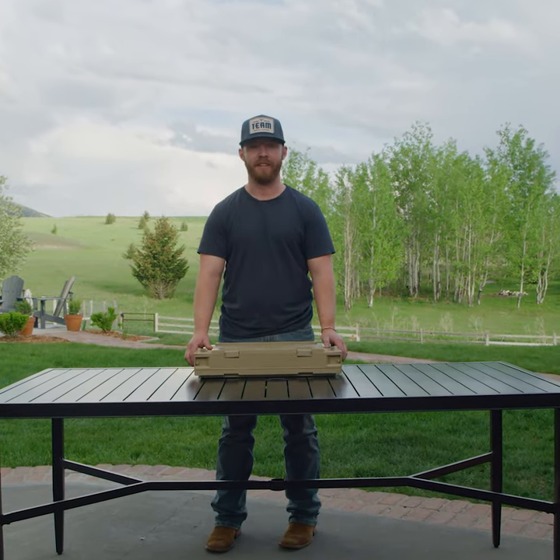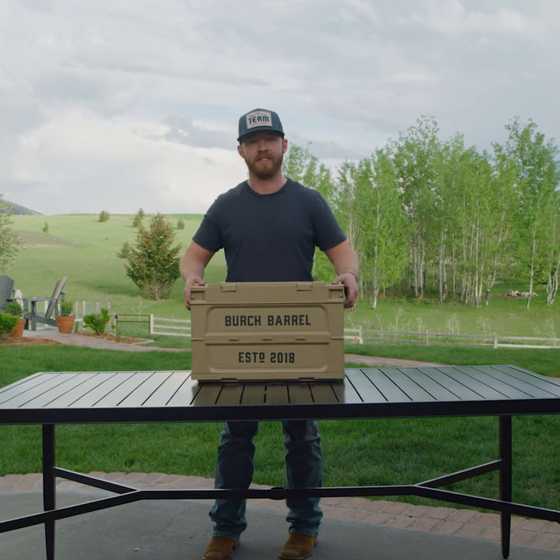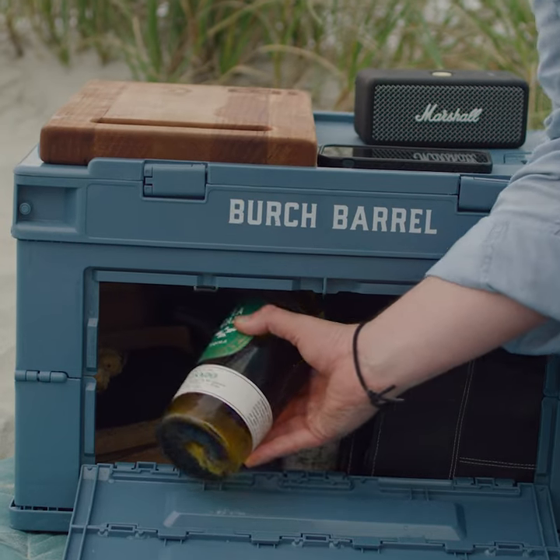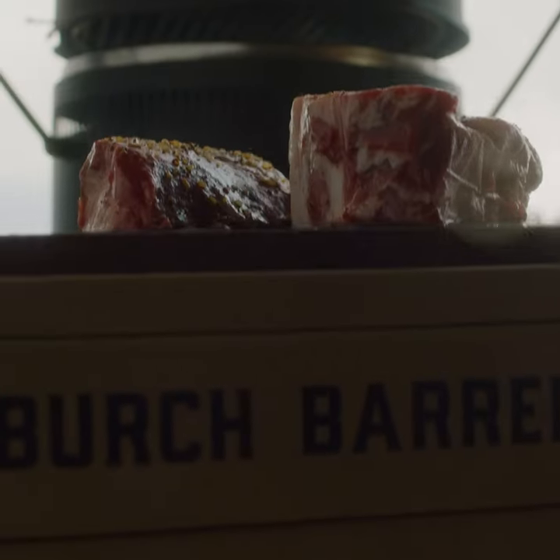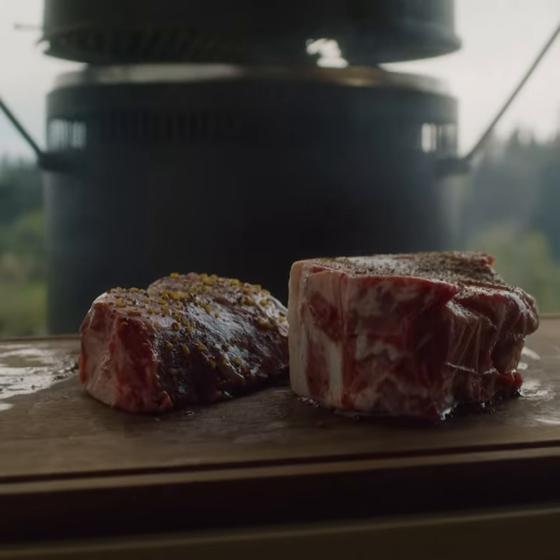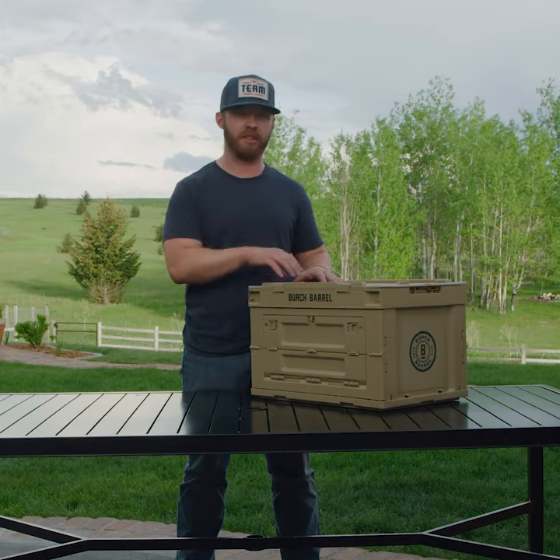Hey guys, I'm Roby and this is the Chuck Box. Don't be that guy that makes everybody get up off the cooler so that you can get another drink. Once your cutting board is on top here and you're using this as a prep surface, there's nothing worse than having to go back inside.